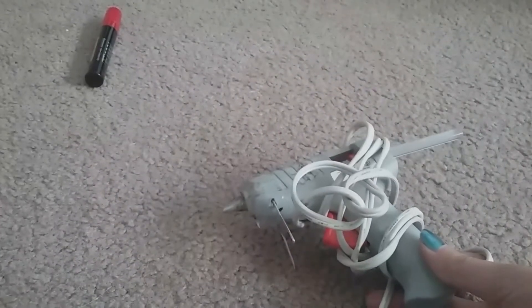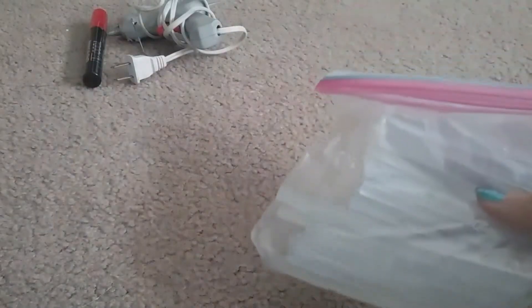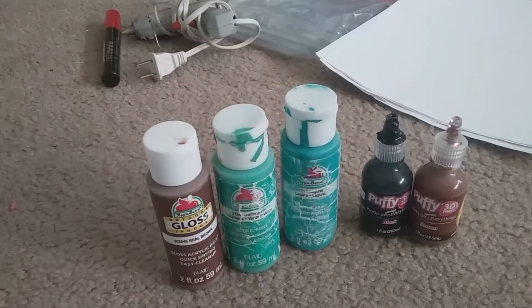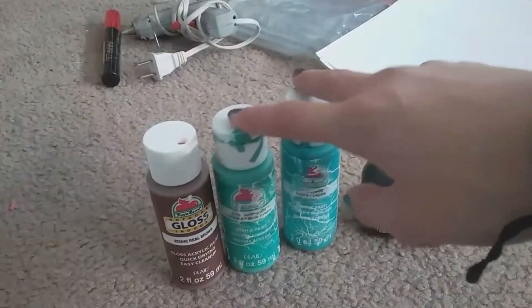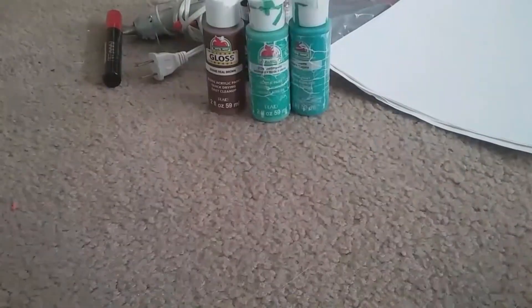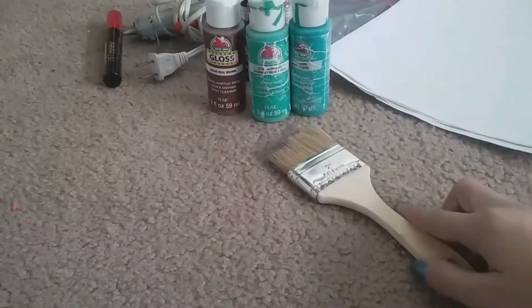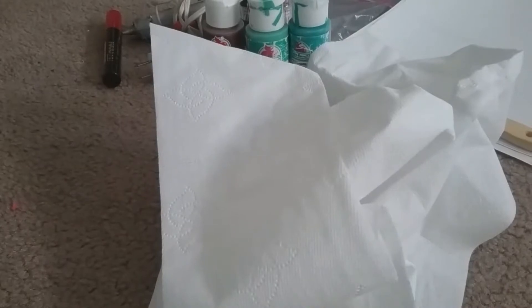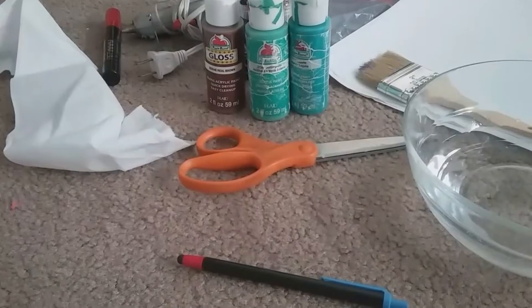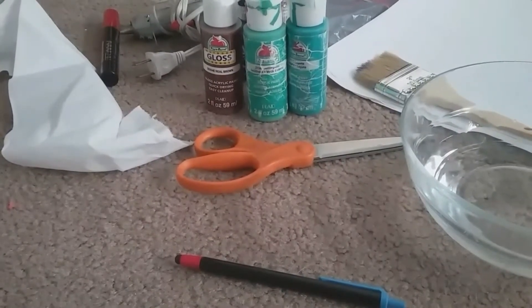You're going to need a glue stick or a marker. I'm using a marker because I don't have a glue stick. Then a hot glue gun, some hot glue, lots of pieces of paper. We're going to need some paint to paint the pots and the plants. Then you're going to need a paintbrush, some tissue or toilet paper, a bowl of water, scissors, and something to write with. And that's it.